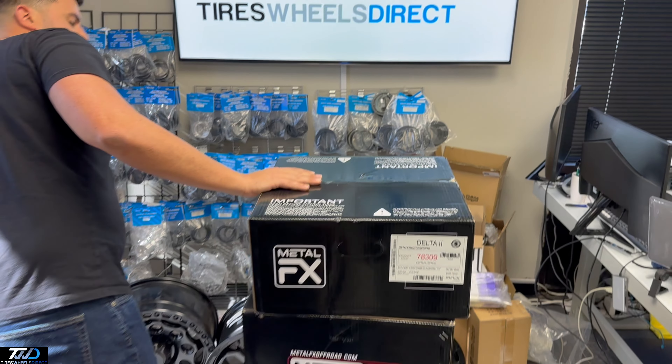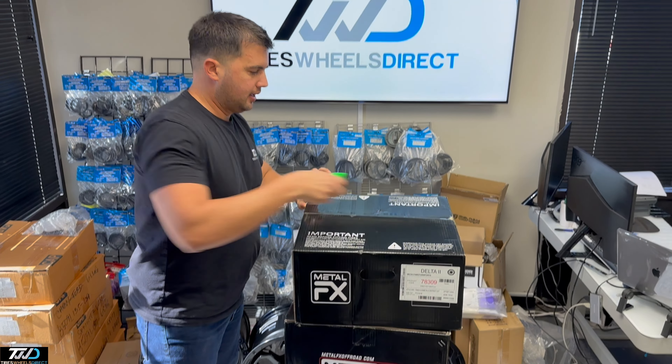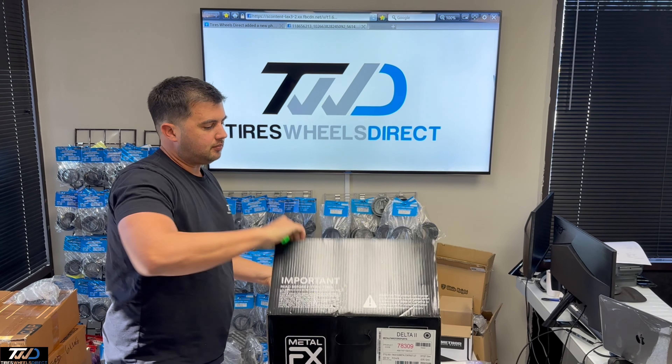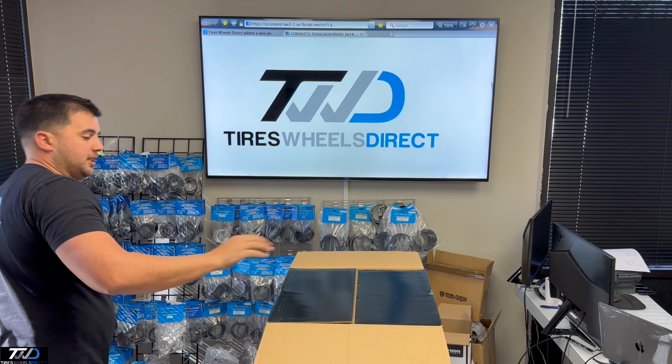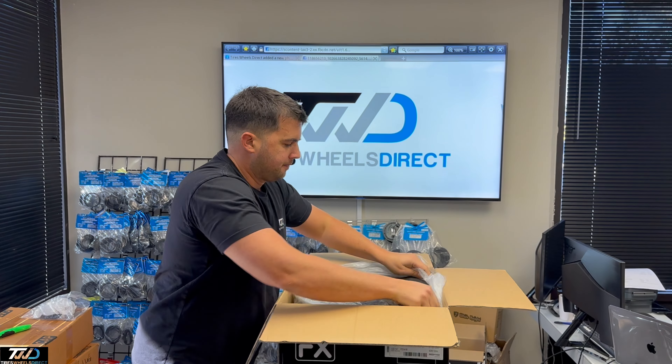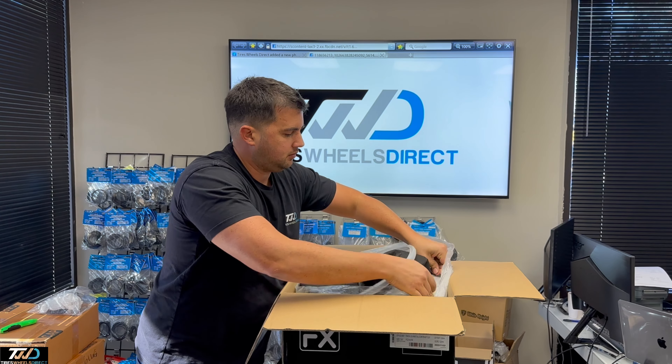Hey guys, I'm Ralph with Tires Wheels Direct. This one's from Metal FX, so check this one out on our site. This is the Delta II. Part number, whenever you're going to check it, it's the X901. The size of this wheel is 15x7, 40156. The finish of this wheel is gunmetal with contrast cut.